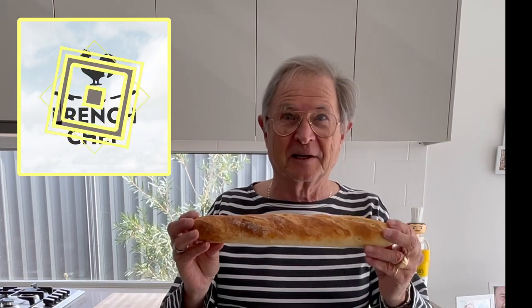Hello, good morning everyone. Today, another edition with the French chef. Today, we're going to make four beautiful baguettes like that. I'll make it simple for you and I'll tell you all my secrets.